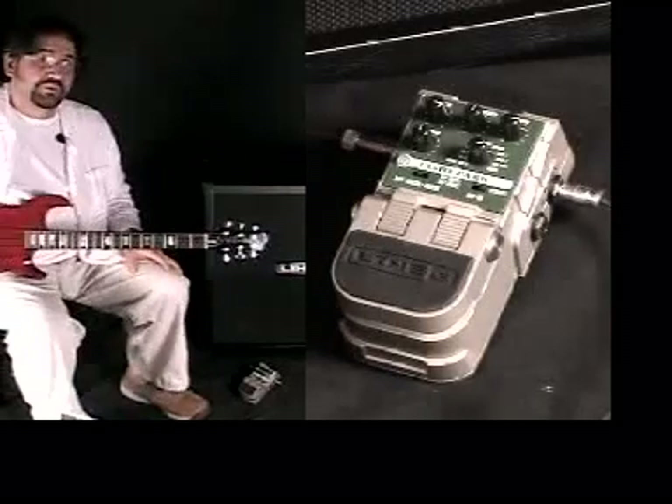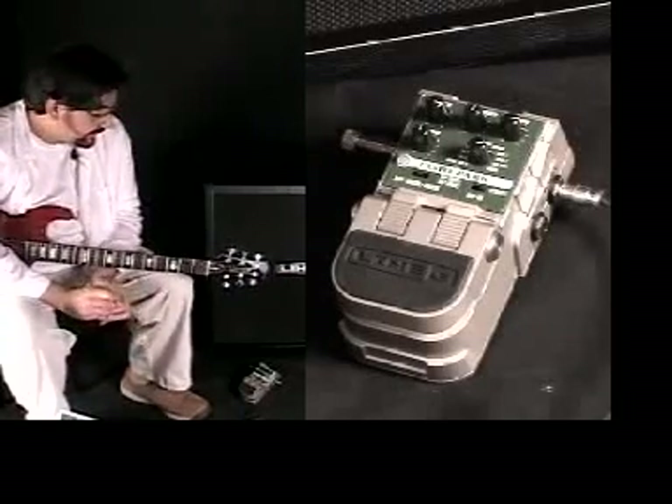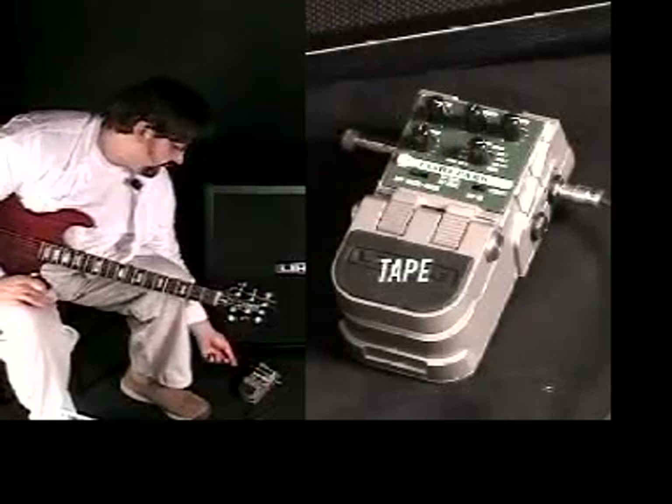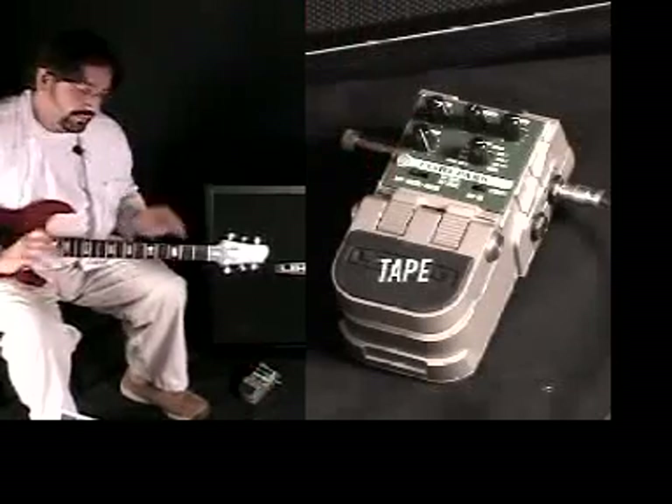This comes with three of our most popular models: analog, tape, and digital delay. What's really cool about this is I can actually flip over to tape and control the wow and flutter on the mod up here. So if I go and turn this up, you'll hear sort of the tape warble, as it were.